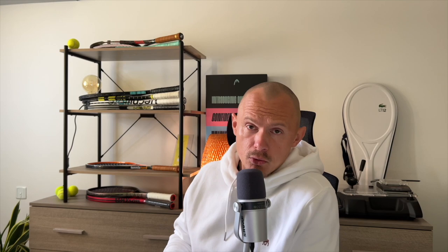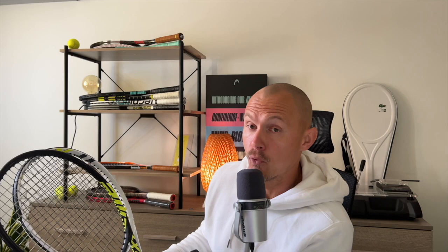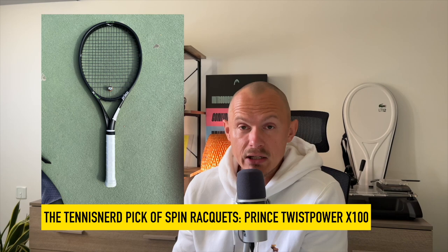The Aero is very good — not as stiff as the Drive version. There's also the V-Core, Extreme, and others. From the floor: Extreme MP, the TF-X1 from Tecnifibre — very powerful and spin-friendly — the Selkirk Blackout 100, and the Yonex V-Core 100 extended by Ring and Roll. There's also the Prince Ripstick and other spin-oriented frames. These rackets are excellent for spin generation, with more open patterns and more aerodynamic beam designs.